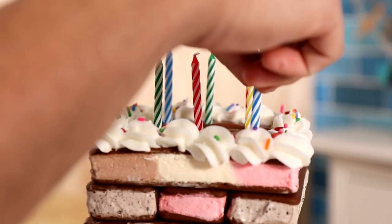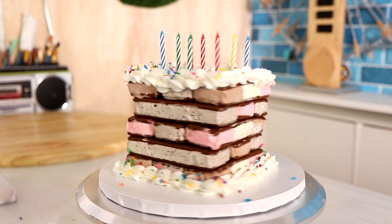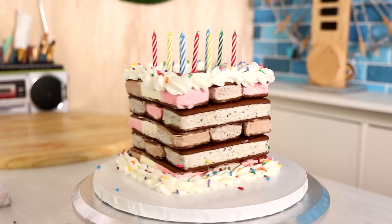Today we're creating the simplest quarantine birthday cake. It is super simple you guys. Hi everyone, my name is Ben Affleck. Welcome to Qualipops. Let's get started.